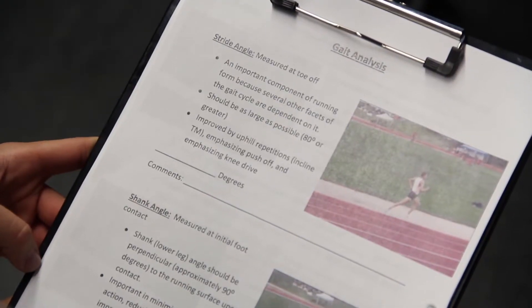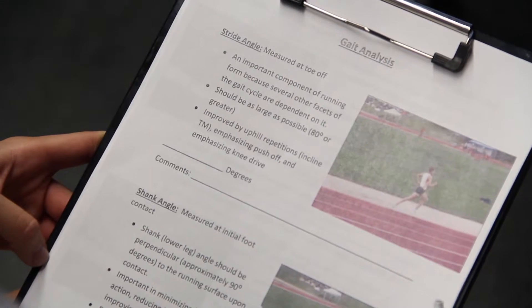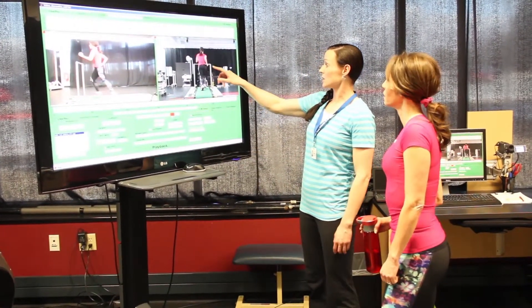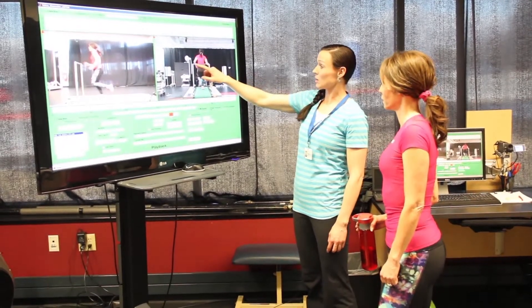We go through and come up with a checklist of things that I send them with to work on on their own. Then, depending on what we see and how long we think it'll take to make some of those changes, we have them come back in and we reassess what we have already filmed and see where the changes have been made and what improvements there are.